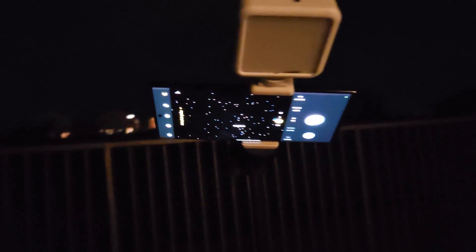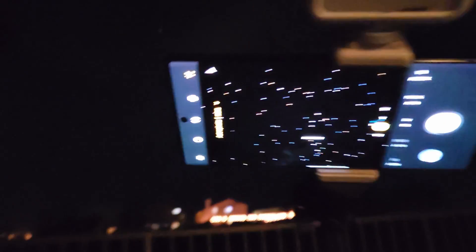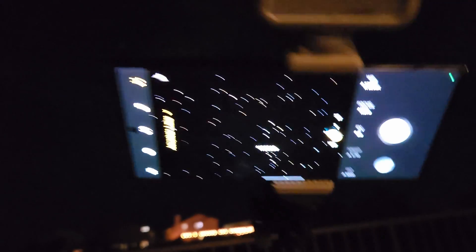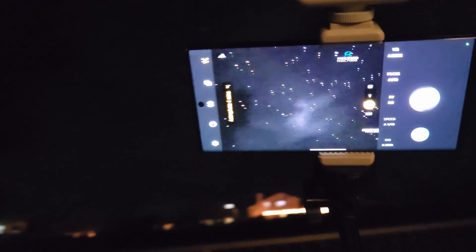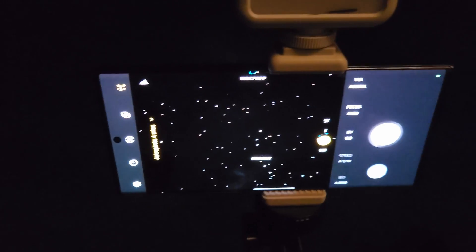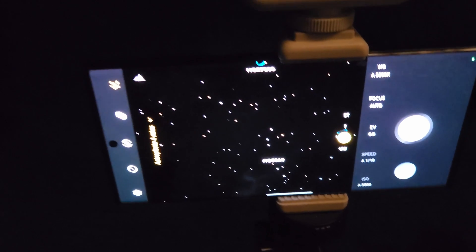Now let's jump over to a recording of me outside showing you how to take the photo. The first thing you want to do is get this set up on a tripod and angle it up. I'm going to move the tripod around a little bit — you can see it moves around as you have it set. Have that Expert Raw app open, and tap the astrophotography button in the top right — it looks like stars.